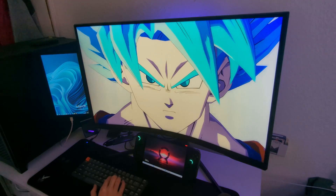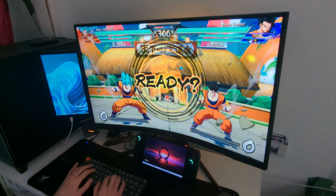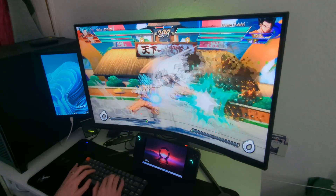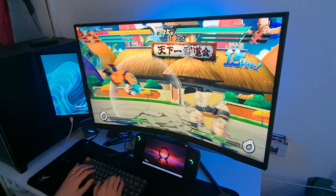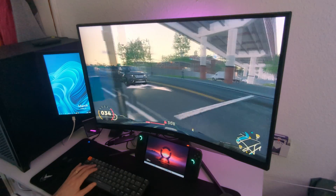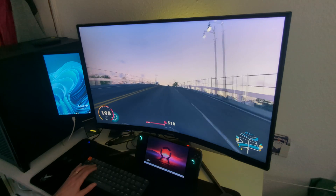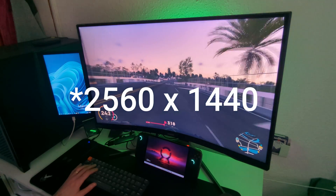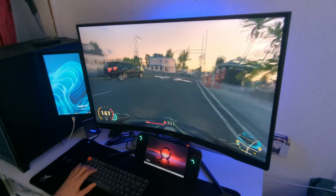Now let's see if games run well on an external display — and yes, most games run pretty well. I only tried two games: Dragon Ball FighterZ and The Crew 2. In Dragon Ball FighterZ I can run everything on max settings, but in The Crew 2 I have to use everything on low at 1080p resolution. Other than that, both games work perfectly.